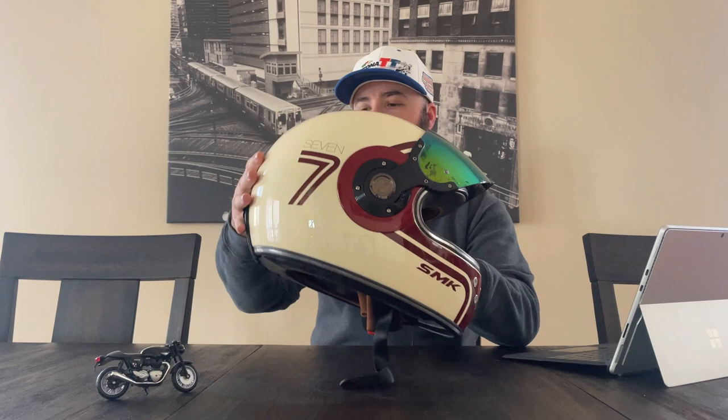If you're into these kind of vintage helmets that have a modern flair, that are at least made with modern considerations and modern technology, you can't go wrong with this SMK.